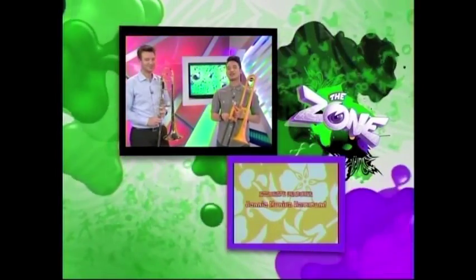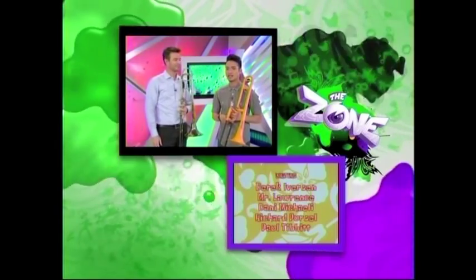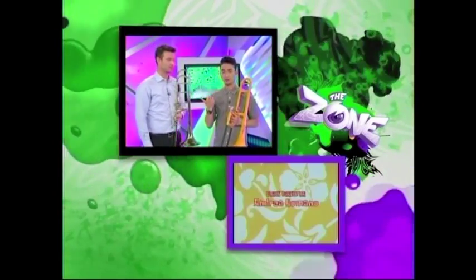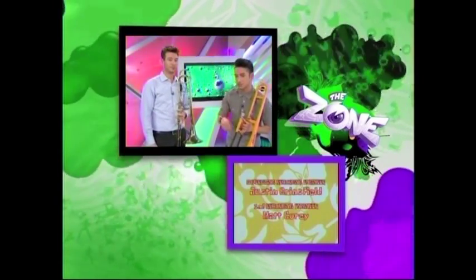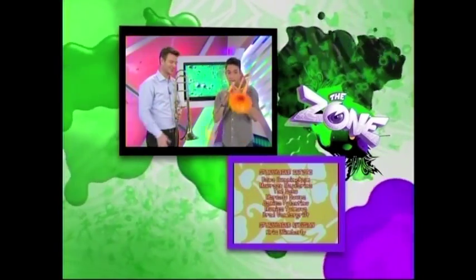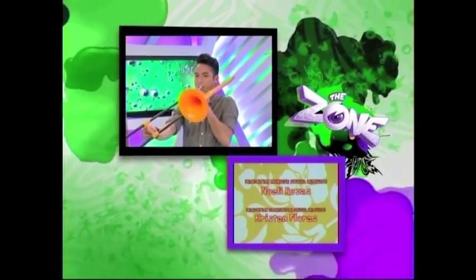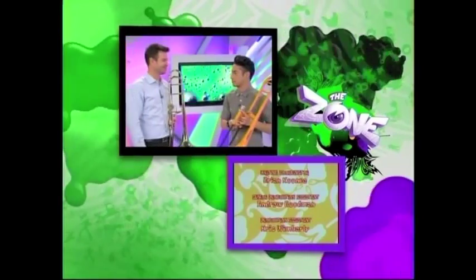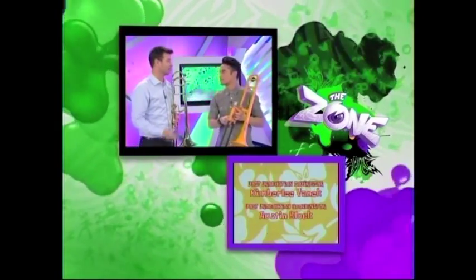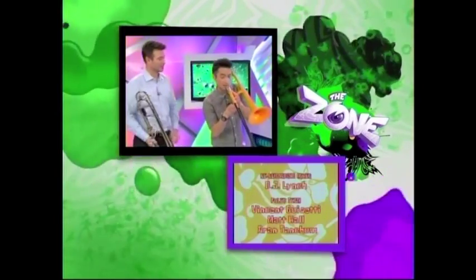What's up, everyone? Welcome back to the Zone on Music Monday. Carlos here — I'm learning how to play the trombone, and Gordon Wolf is teaching me how. Watch what I've learned so far. Kind of messed up the landing. I was trying, though. You keep trying, that's all you can do. Hey, I'll play a little bit more. This is from a composition of my own.